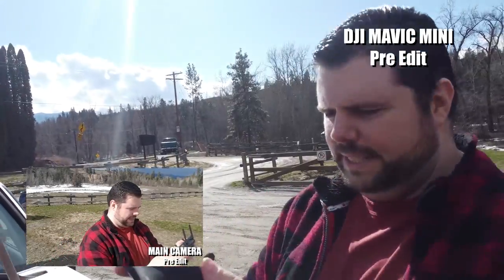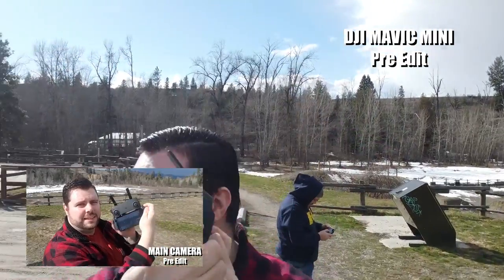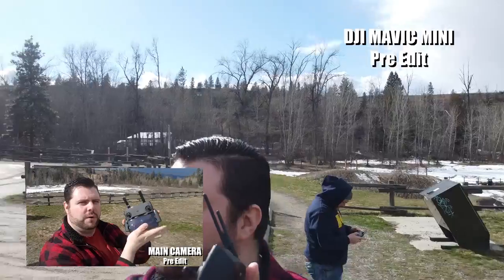We're here at Mission Creek Park getting some good testing in with this one. As you can see from the unboxing, nice little controller — just hook your phone in down below. Here we have an iPhone X in the holster there. And as you can see, the gimbal stabilization is actually quite good.